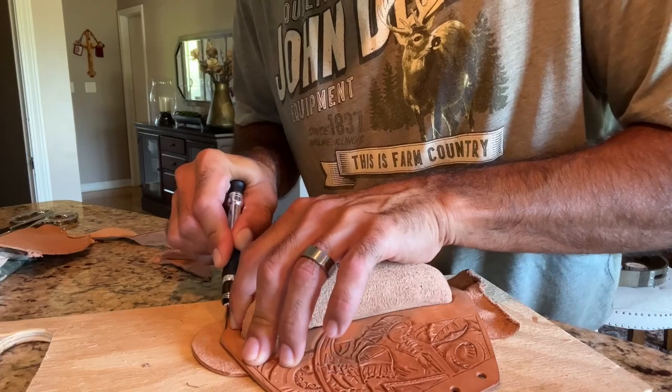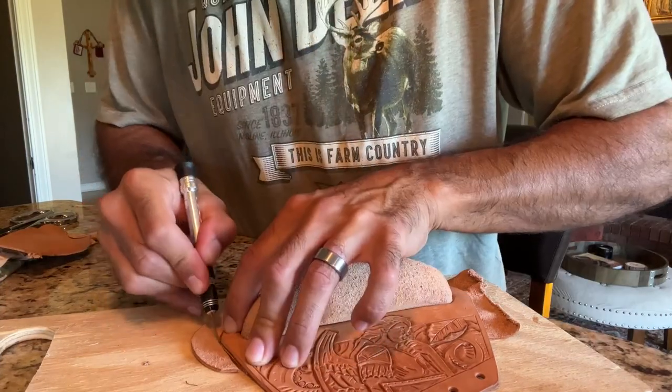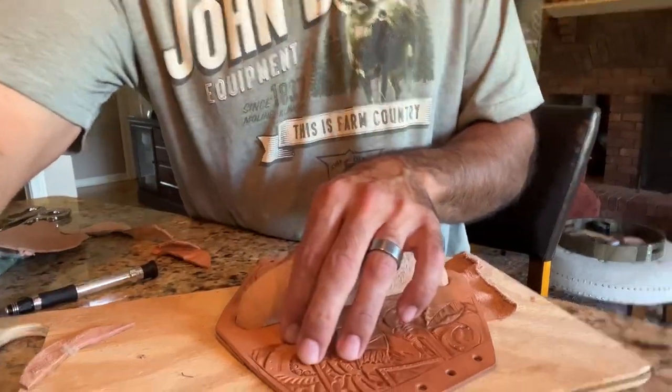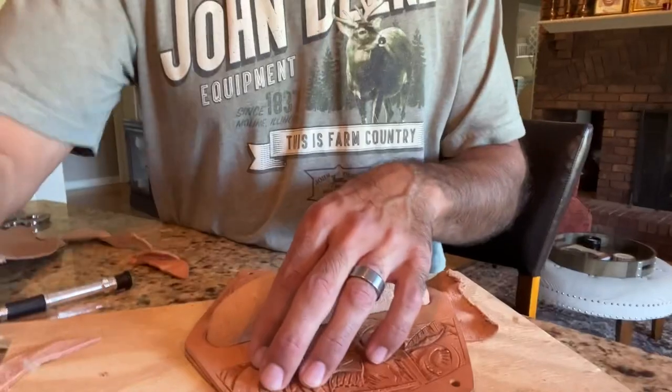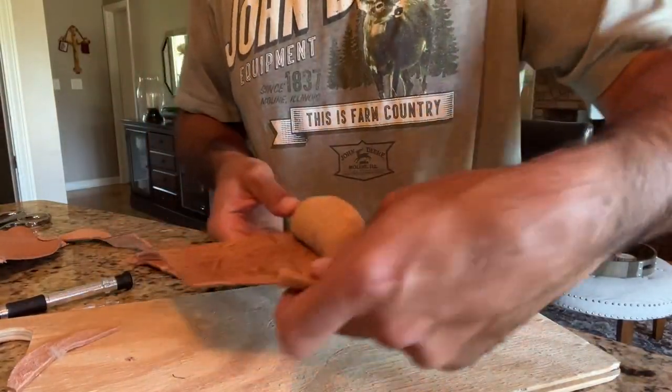We'll get a nice edge there — you can see it looks a lot nicer. We'll sand that out and burnish it.